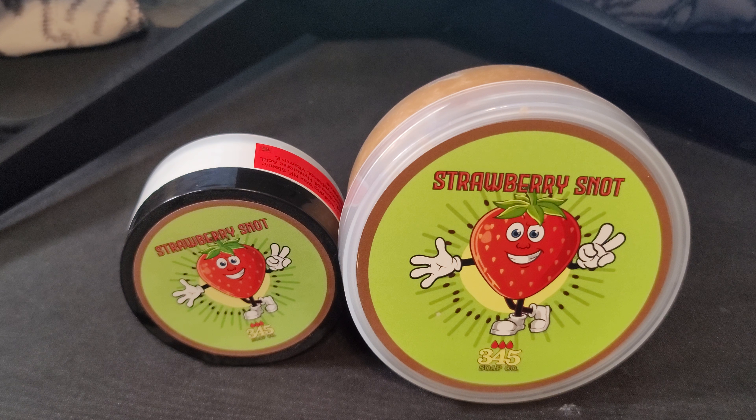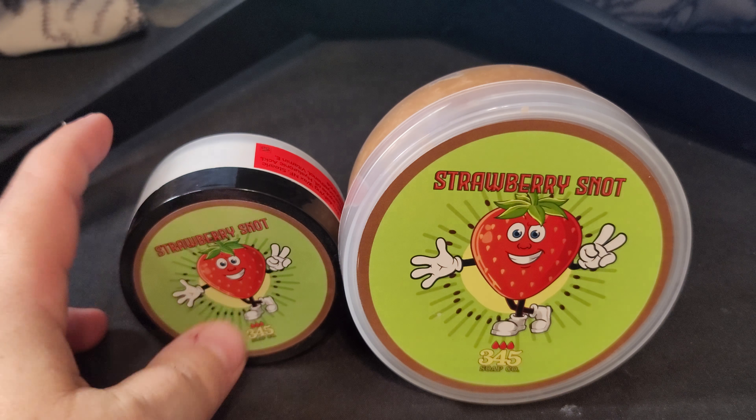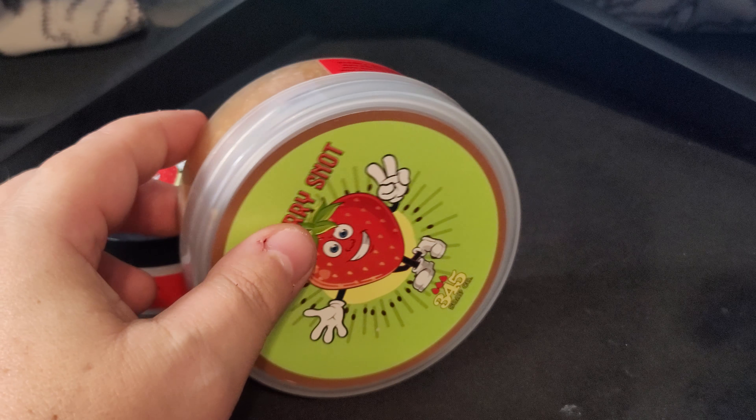Today we're going to be reviewing Strawberry Snot — what a very interesting name. We know this is going to be a strawberry scent for sure. I purchased the balm, and everyone who knows me knows I prefer balms over aftershave splashes. It's just a personal preference — I have nothing against splashes, I love them and use them, but I prefer balms a little bit more for a better post-shave experience.